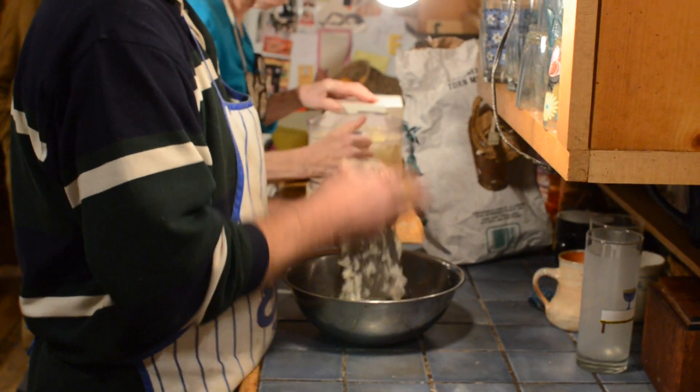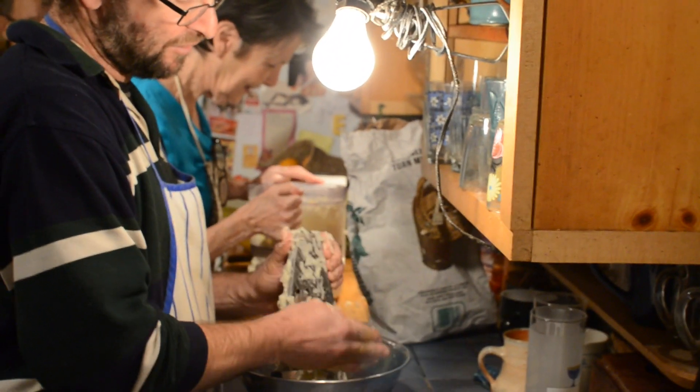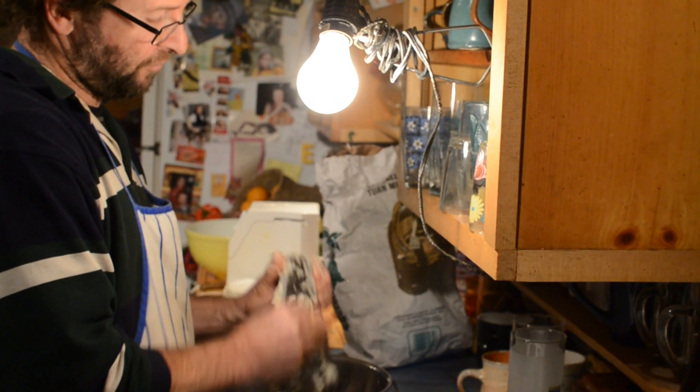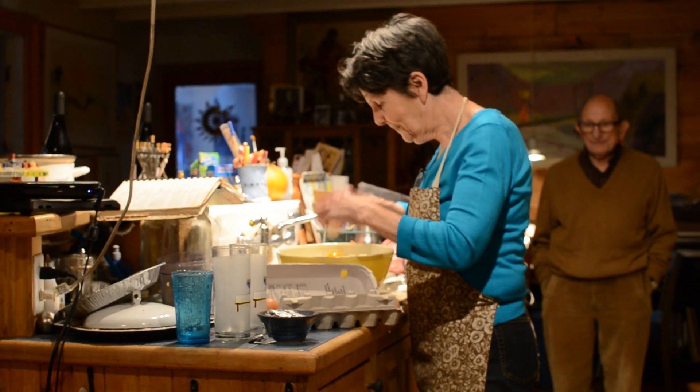There is a problem with browning and it does come at this point in the potato. You have to be careful.